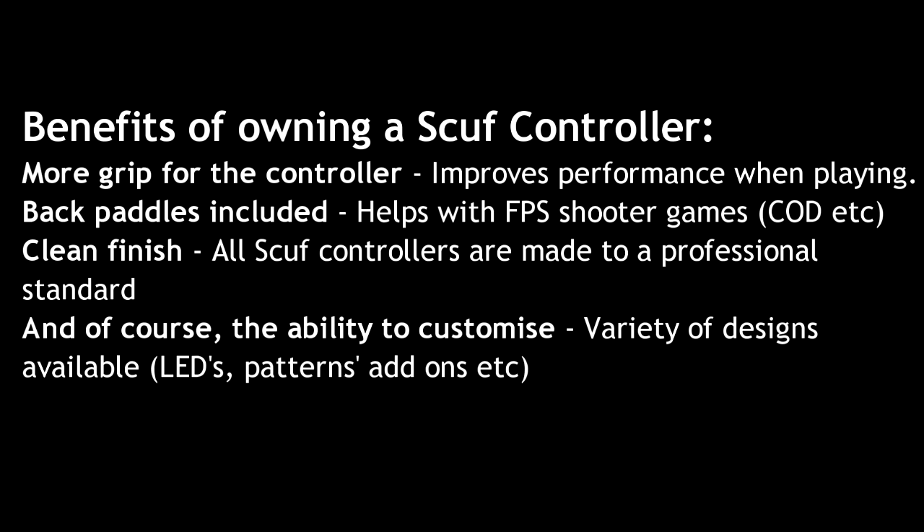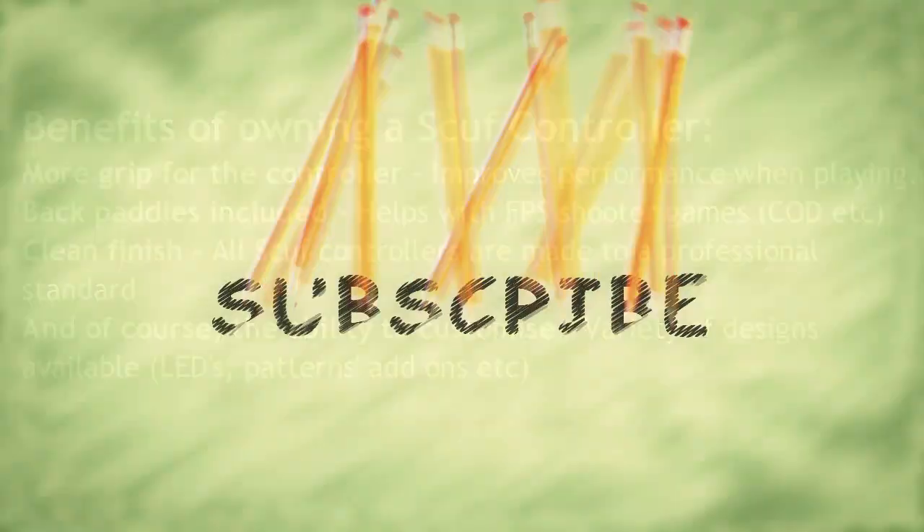I hope you enjoyed the video and that it gave you a good review of the controller. If so, please drop a like and go check out the Scuf Gaming controller website and their YouTube channel — all links will be in the description, along with their Twitter. Thanks for watching, and a big thank you to Scuf Gaming for allowing me to review their controller. Peace.